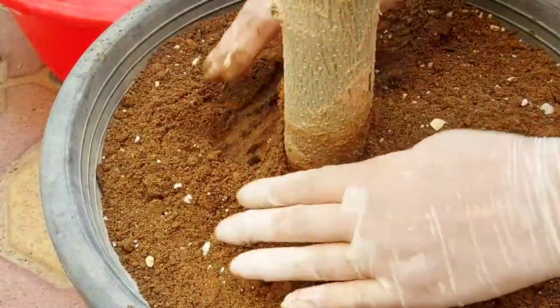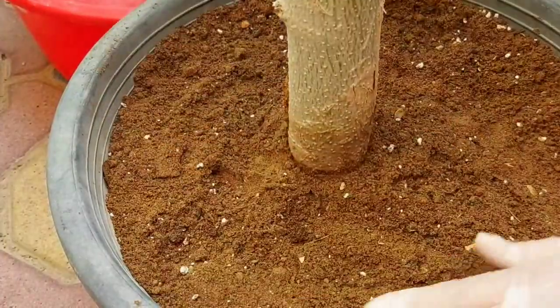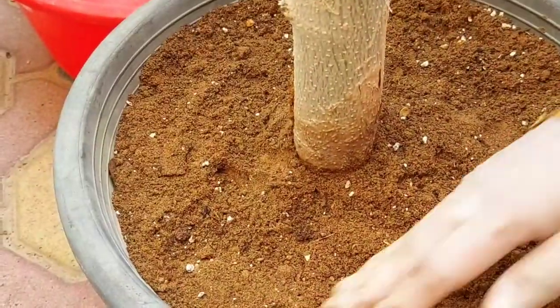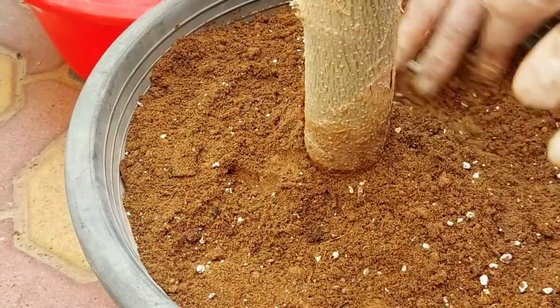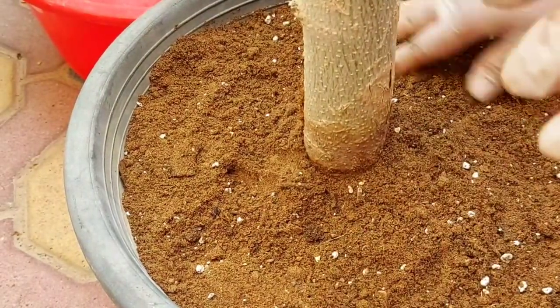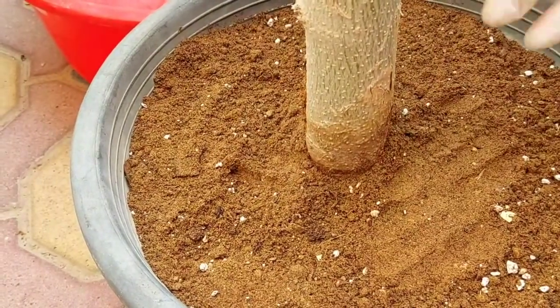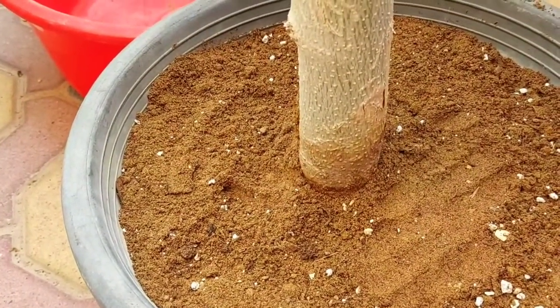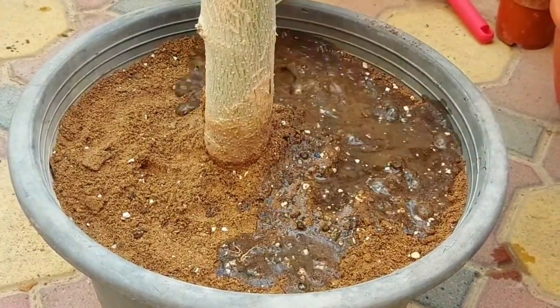This plant grows throughout the year, so you don't have to worry about when to propagate moringa. Propagate it in shade or in a mild climate — not very hot. In winters, moringa goes dormant; in fact it starts shedding its leaves. Now let's water our newly potted plant.